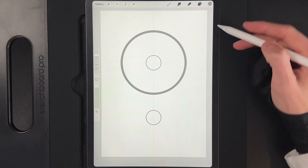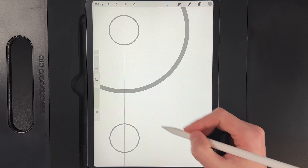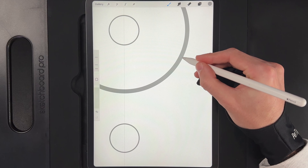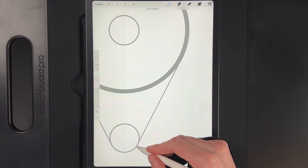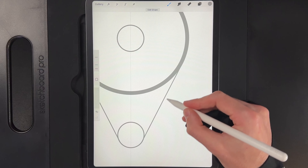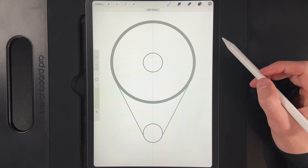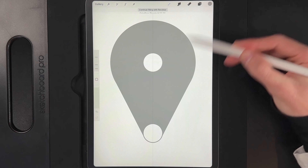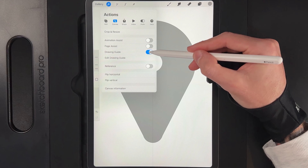Hit Done in the top right. Using the Monoline brush, make your brush size really small down to one percent. Guesstimate where the circle starts to curve on itself, draw a line and let it run perfectly down into the centre circle at the bottom. Because we added the drawing guide, it's added it on both sides automatically. Now drag the grey into the top of the circle, into the body, and into the circle at the bottom. Then go to Actions and turn off the drawing guide.